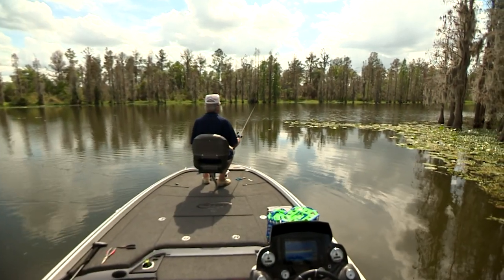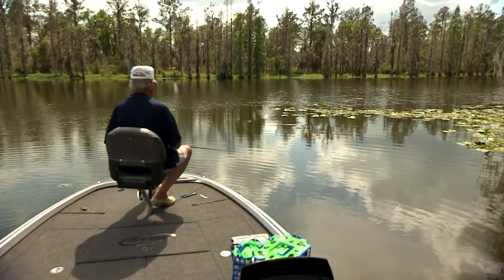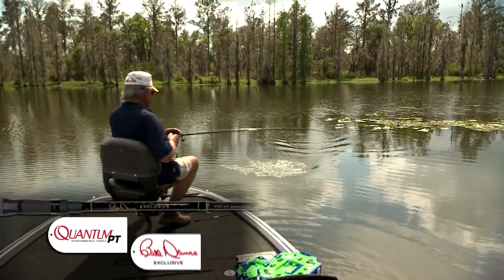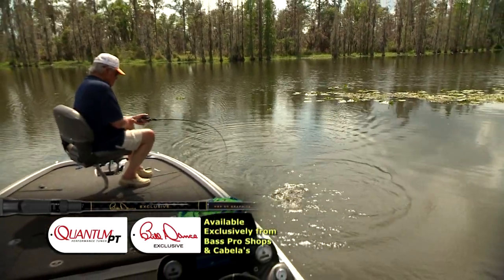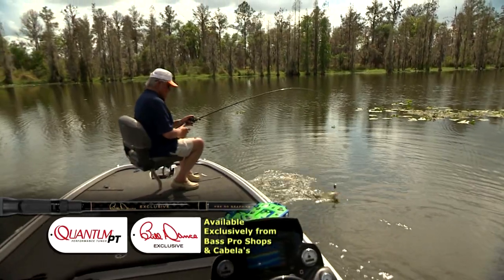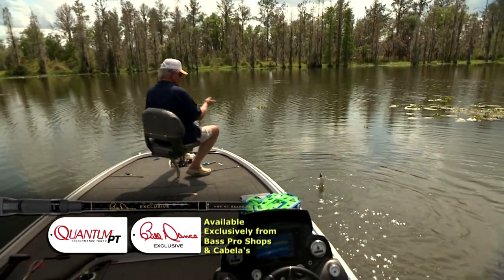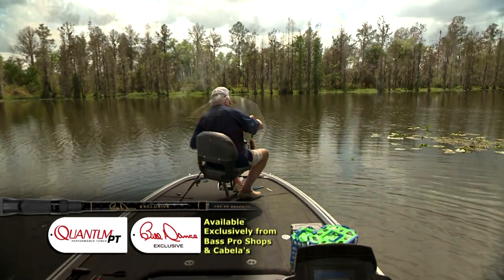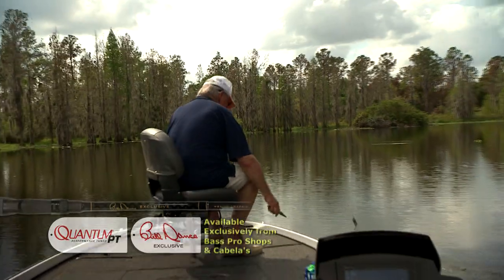Someone recently said, 'Bill, have you ever found the perfect rod for quarter to five-eighths ounce lure weights?' No. But I did find and design the rod I'm using today for Bass Pro Shops and Cabela's — the perfect action into what I believe is the sweetest six-foot-ten medium bass rod I've ever fished. So sweet, it feels like an extension of my arm when I cast it. It's ideal for quarter-ounce to five-eighths ounce lure weights. Try it — you're gonna love it.